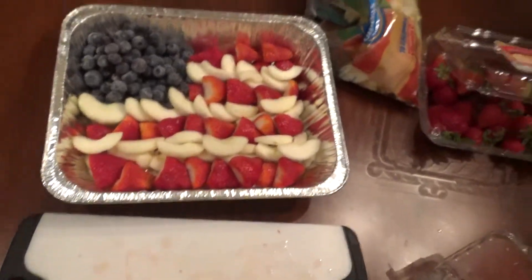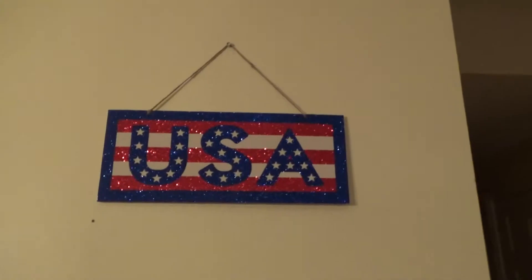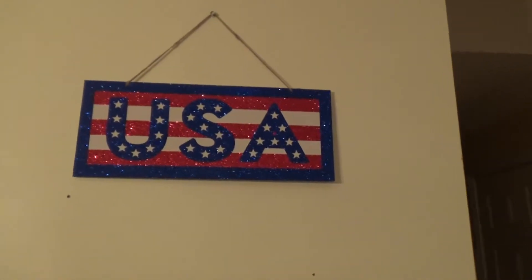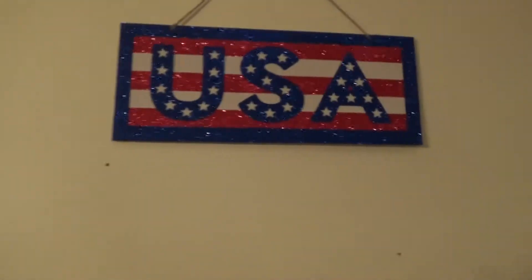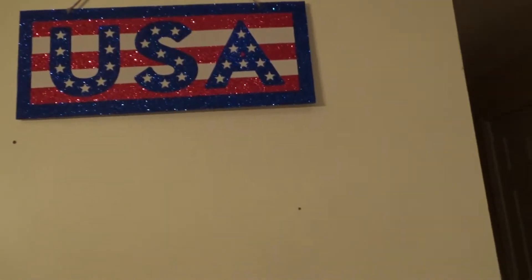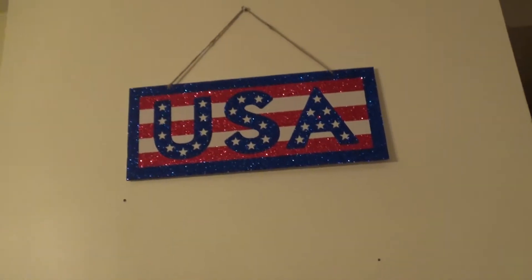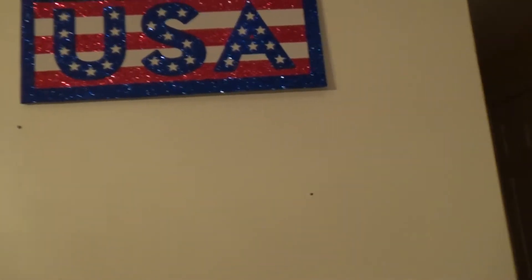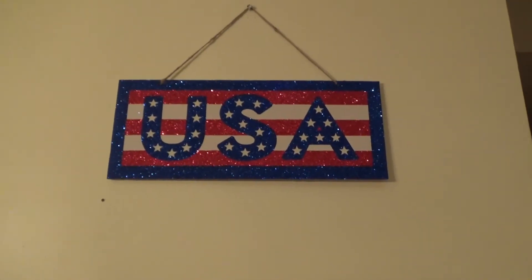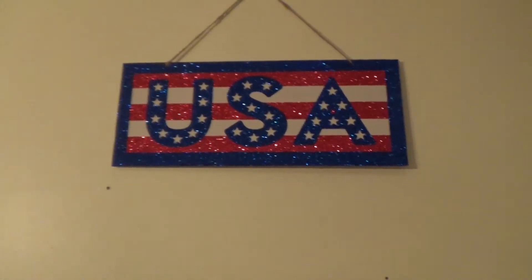Thank you so much for watching. I'm just going to show you my decorations that I got from the Dollar Tree — that's all I put up for now. I'm also going to be putting up these little hanging things. Enjoy your day and let me know what you're going to do. Bye!